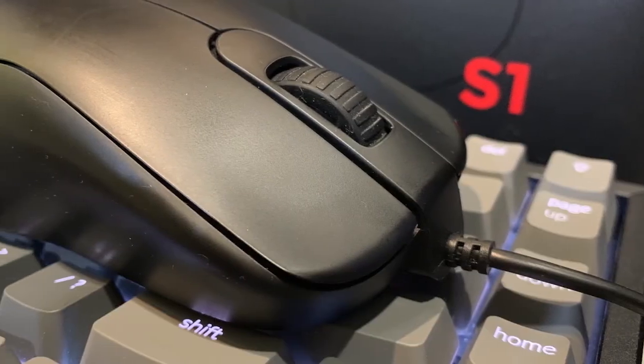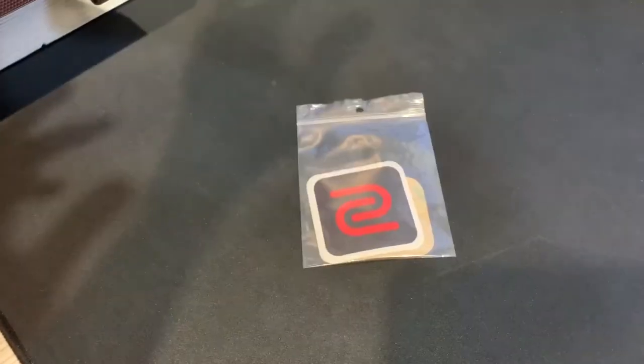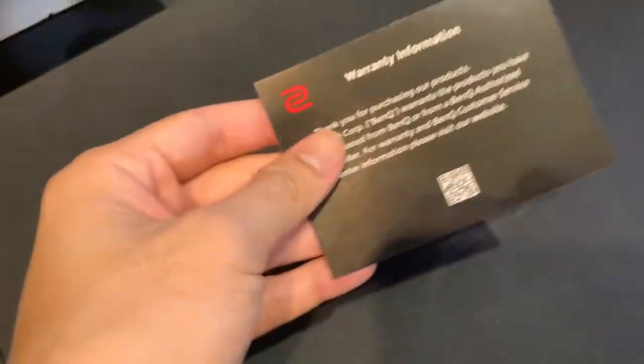First thing out of the box, you get the mouse with the USB, replacement mouse feet, the BenQ sticker, a manual and a warranty card.